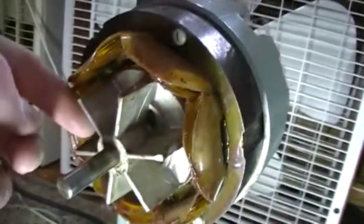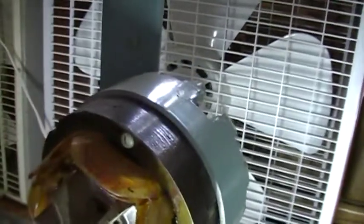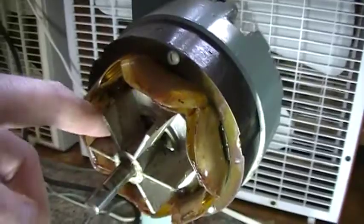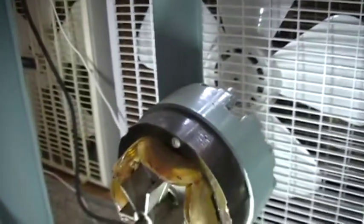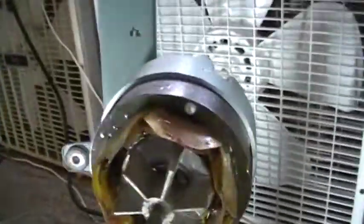The washer that I replaced on this one is going to be in the front area of the bearing. You have to pull the rotor out to replace it. There are some washers on the back of the bearing too, but the one I had to replace was on the front part — you'll see exactly what I mean once you pull it apart.